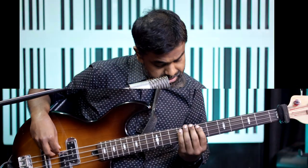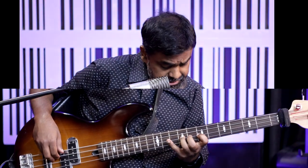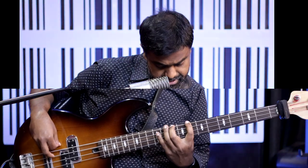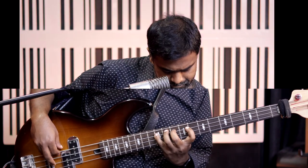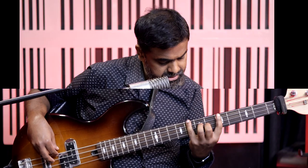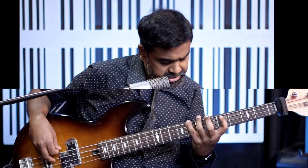Let's revise all three positions for our major scale. Position 1: starting with your middle finger — C, D, E, F, G, A, B, C. Position 2: starting with your index — C, D, E, F, G, A, B, C and back down, slightly trickier because of the stretch. Position 3: starting with the pinky — C, D, E, F, G, A, B, C and back down.